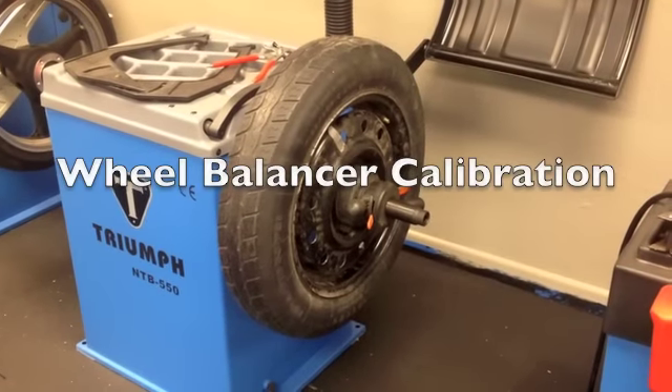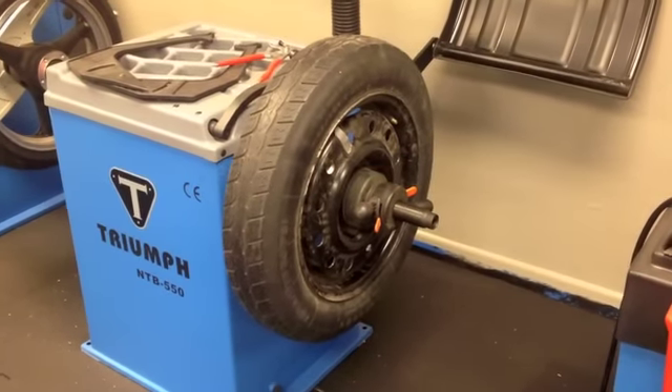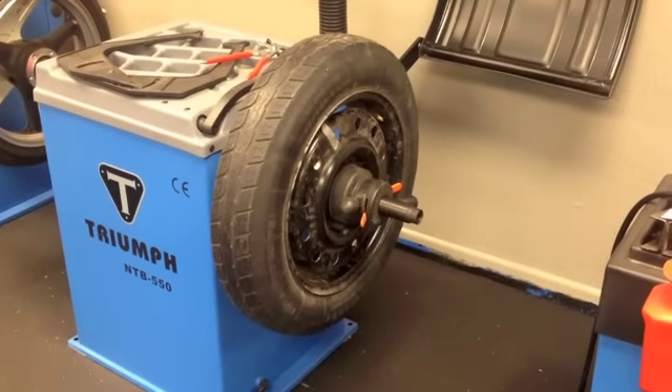Wheel Balancer Calibration. Must use a 14 or 15 inch steel rim with tire.